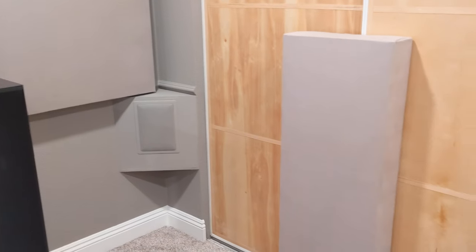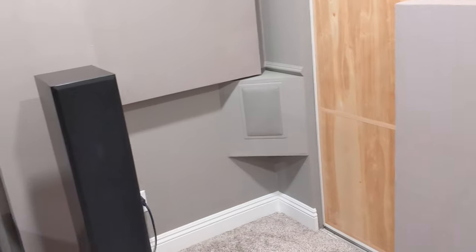Three sound panels back here — they're three inches — and I have two sound panels for the first reflection points. You can see it makes a huge difference, definitely better clarity. I have these two sound panels here, three inches.